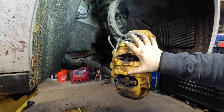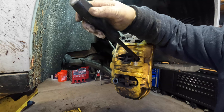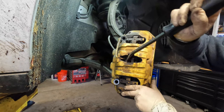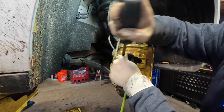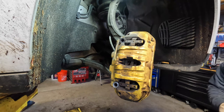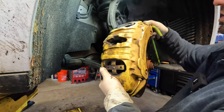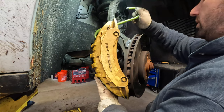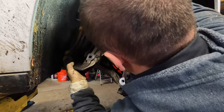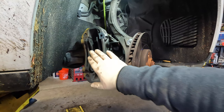Now that you have both retaining bolts removed, you'll notice the caliper can still be in there kind of stiffly. Since I'm replacing the rotors it doesn't really matter, but I'll gently compress it a little bit just to give myself some working room. Once it's loose, you're going to want to take your hook to support the caliper — you don't want to leave these hanging, because the only thing holding it up right now would be the brake line. We'll slide it up and safely hook it onto the spring to keep the weight off the line.